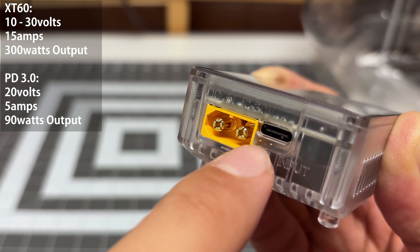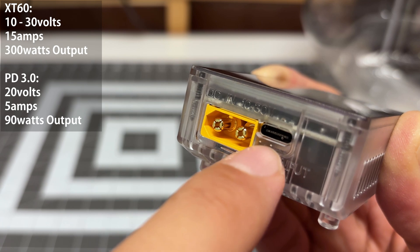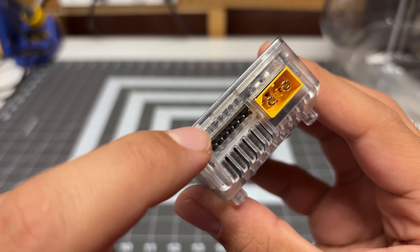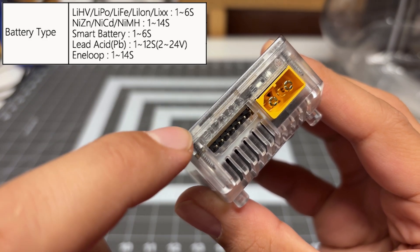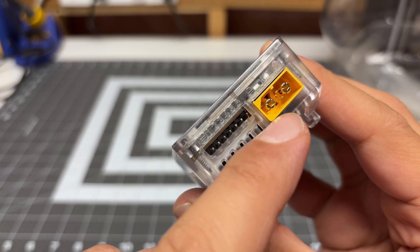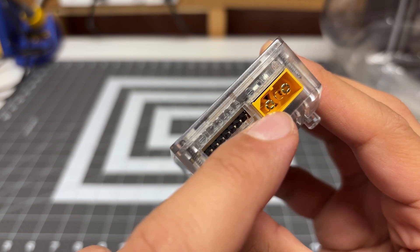You can also power this using the USB Type-C PD input, but do note that this will only give you 90 watts of power. On the right side of the charger, you have the battery connections. We have the balance connector here, which goes all the way up to six, meaning it supports up to a six cell battery. And then we have the XT60 battery connector, which you can convert to an XT30 using the included adapter.